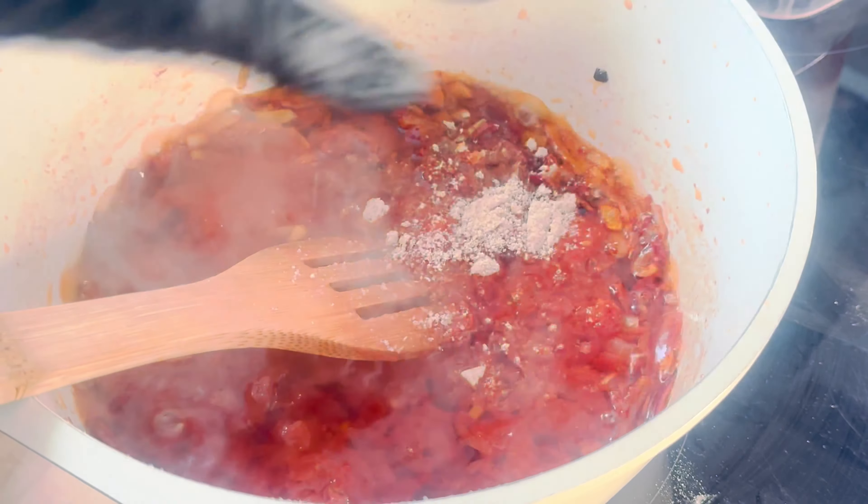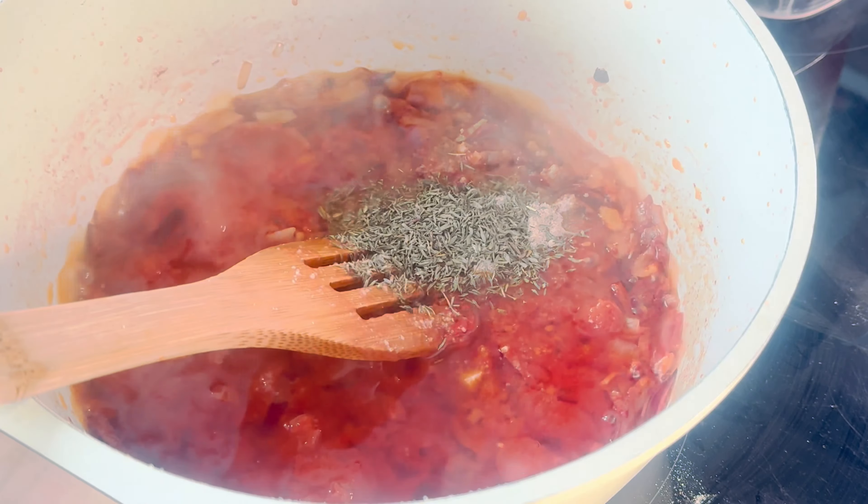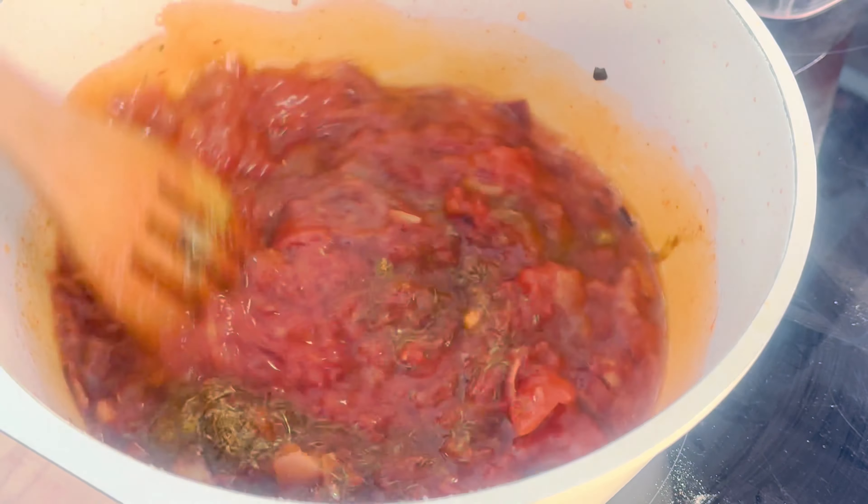It's time to add in our spices. We are using a combination of bouillon cube, paprika, thyme, and a hint of curry for some added flavor.